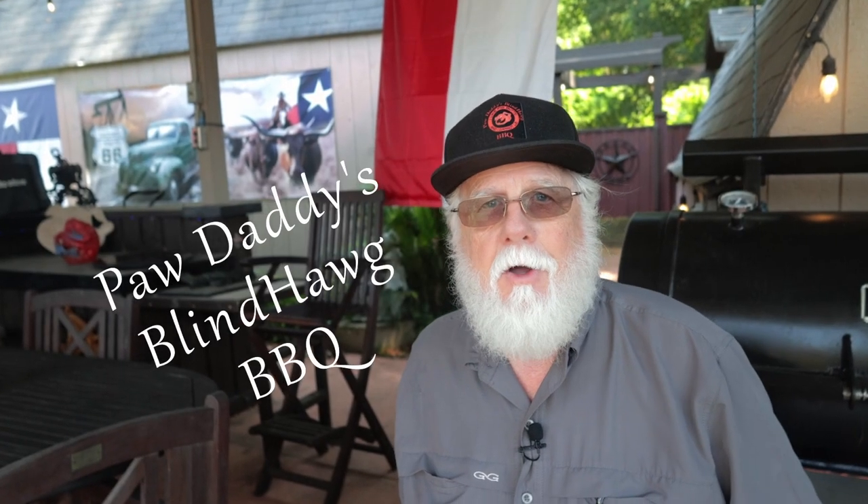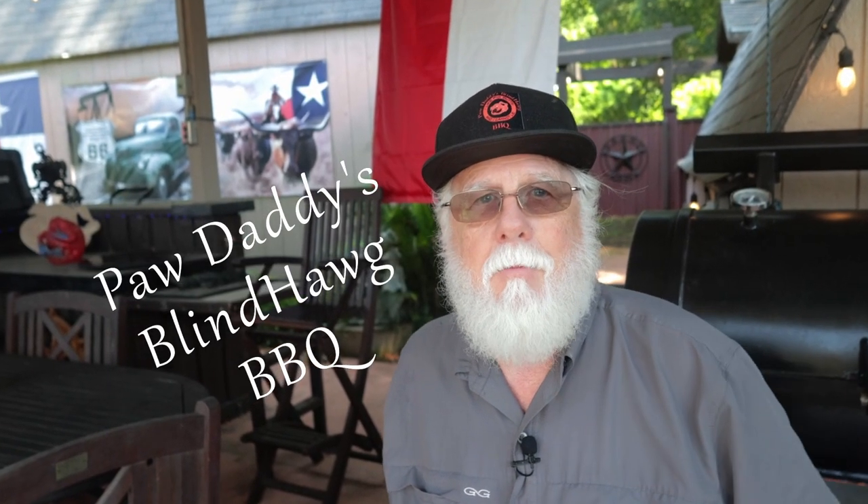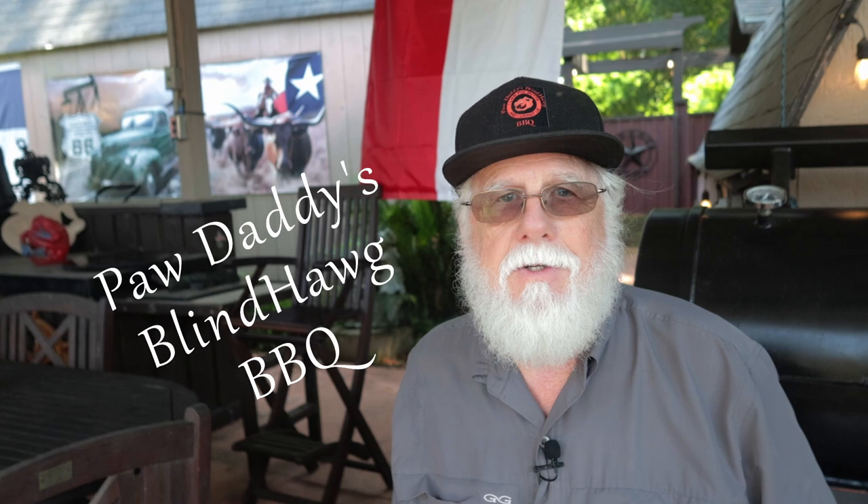I'm Paw Daddy from Paw Daddy's Blind Hog Barbecue and today I'm making barbecue green beans. Now this recipe is so good it could change your life. Now first things first, let's give a shout out to Smokin' and Grillin'. I watched this TikTok video on this, but like a lot of short TikTok videos you don't quite get all the details, so I had to speculate on some of the amounts — but nonetheless, you can love this recipe.